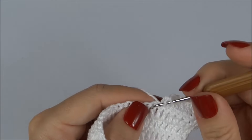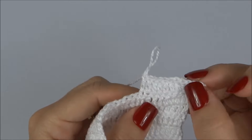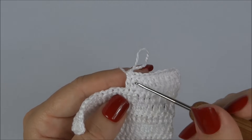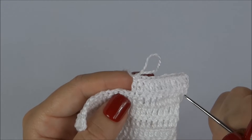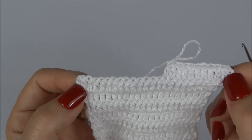Trabalhamos cinco carreiras e na sexta voltamos para dar o acabamento na parte da frente da calcinha. Aumentando um ponto alto no início e um no final de cada carreira.